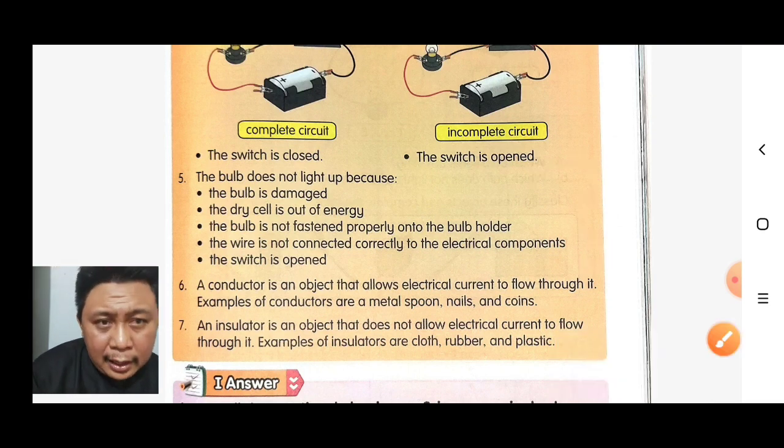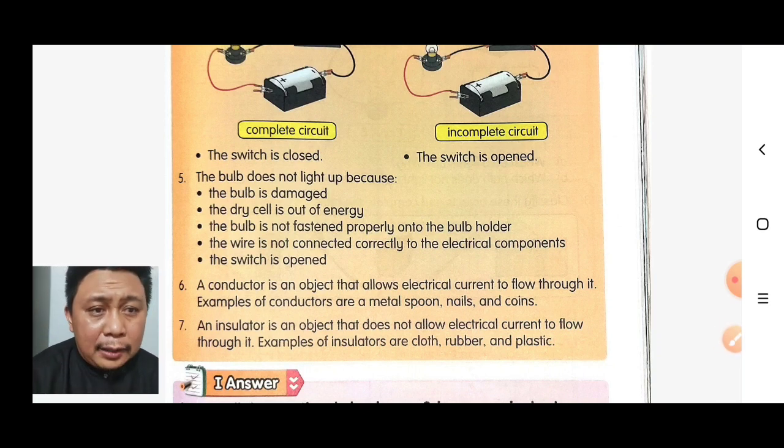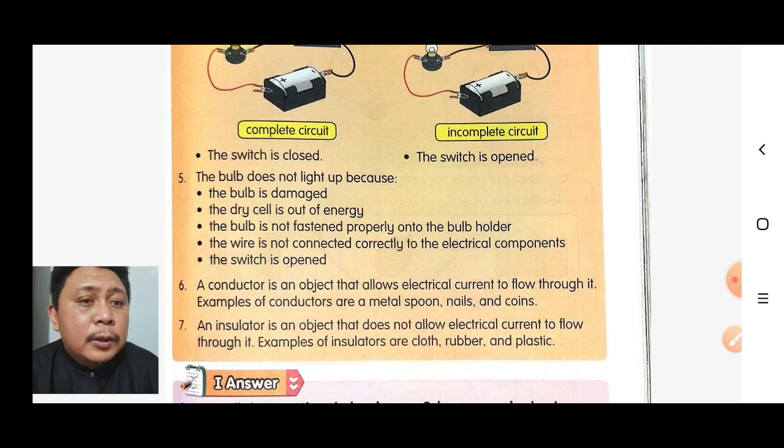A conductor is an object that allows electrical current to flow through it. Examples of conductors are metal spoon, nails, and coin.